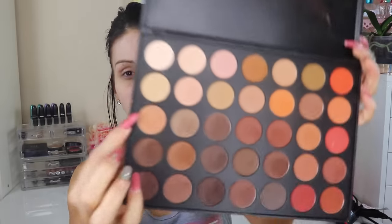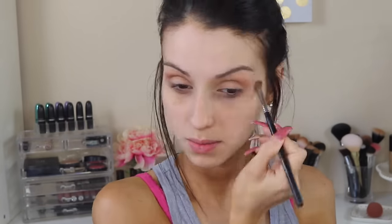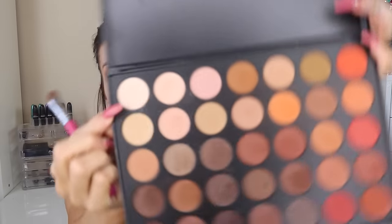Without further ado, let's get started. I'm going to start with my eyes, applying concealer to my eyelids just to even out the tone and use it as a primer. I'm going in with the Morphe brow palette, grabbing a color a little bit darker than my skin and applying that on the crease as a transition color. Then I'm going in with a lighter color on the brow bone as a highlight, and a darker brown for more definition. I'm blending all the harsh lines, then applying a white shadow on my lid.